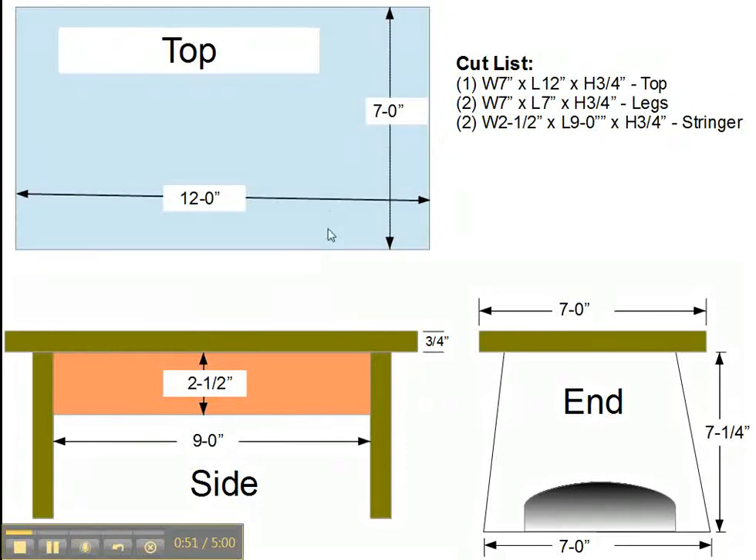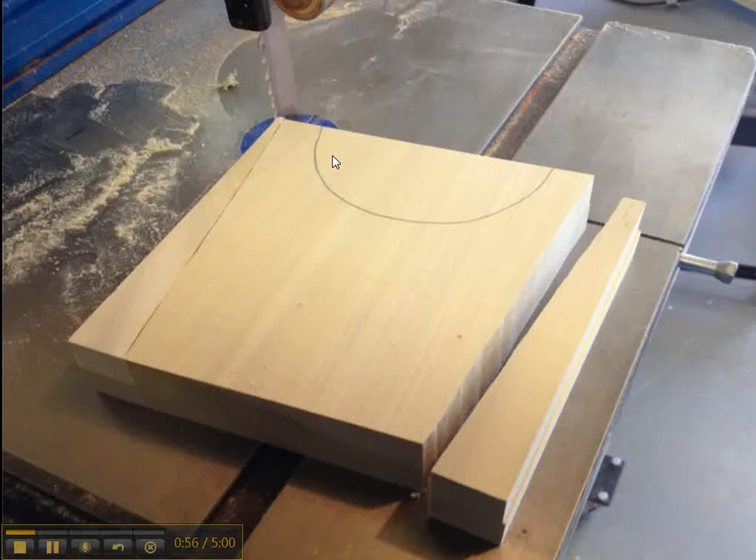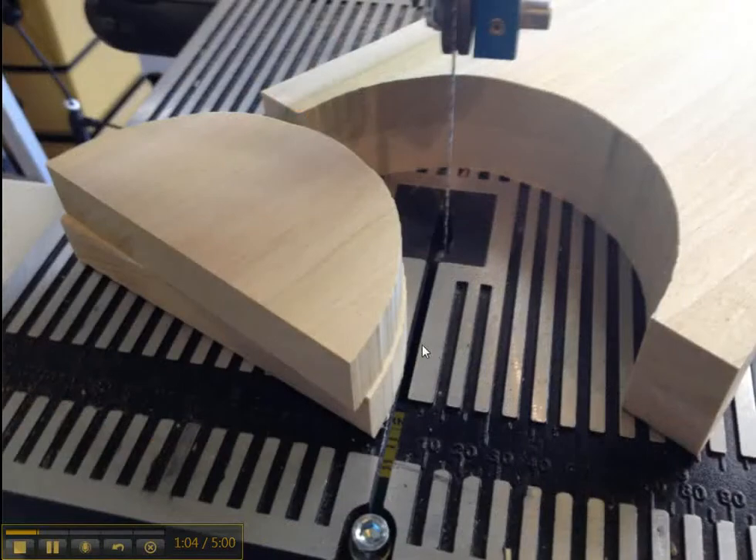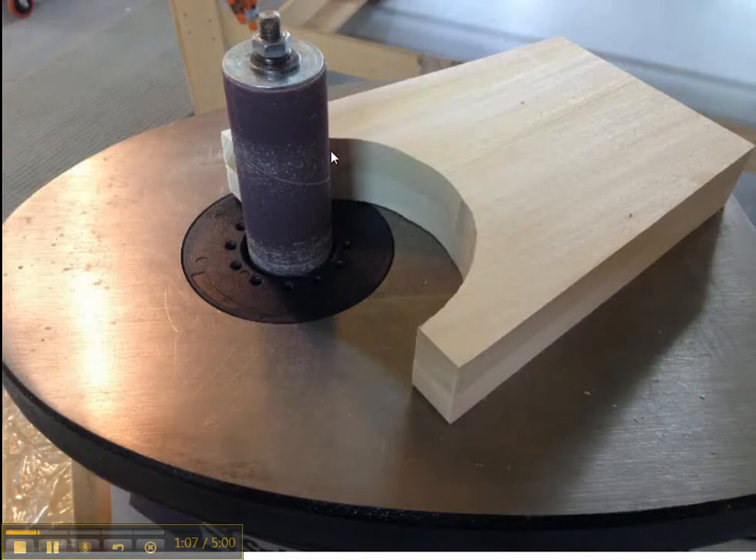This is the cut list of the footstool. We're going to make a top, stringers, and the legs. We start at the bandsaw and cut a 7 degree angle on the side of the legs, shape the legs, and then cut the center piece out, and then we go to the spindle sander and sand off the inside of these legs.